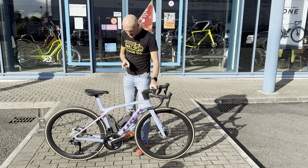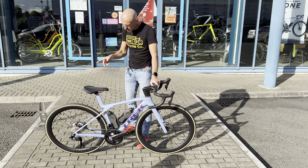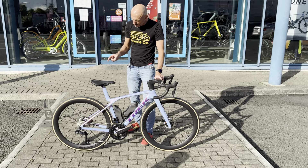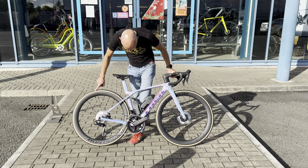It is a Trek Madone SLR7, so it's Ultegra Di2, Bontrager Aeolus Pro 51 wheels. It's got the new Aeolus RSL tires — Bontrager tires.